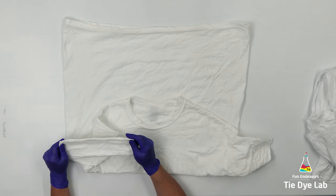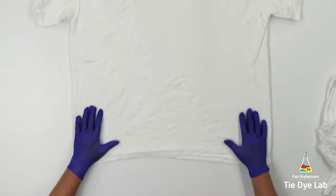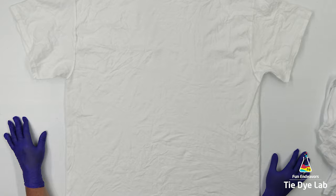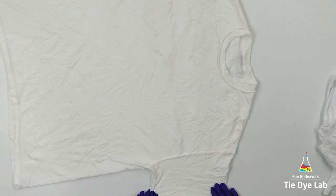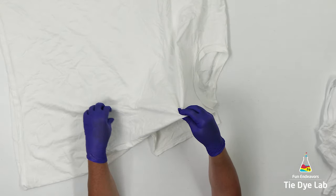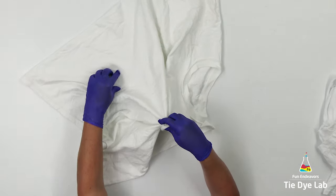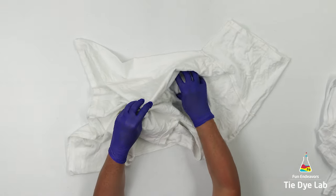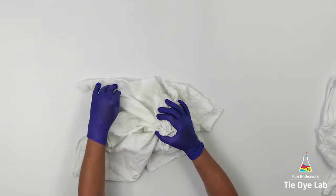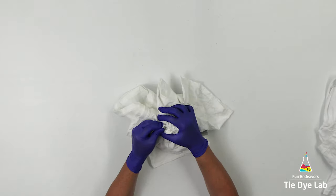The shirt's been soaked in a soda ash solution, and it's just barely damp. I also have it turned inside out. To do the design on this shirt, I'm going to pick up small areas of the shirt and put them together in my hand. I try to make this as random as possible, but I'm also trying to avoid grabbing any areas that would be a little embarrassing in the chest area. I'm grabbing both layers of fabric at the same time.